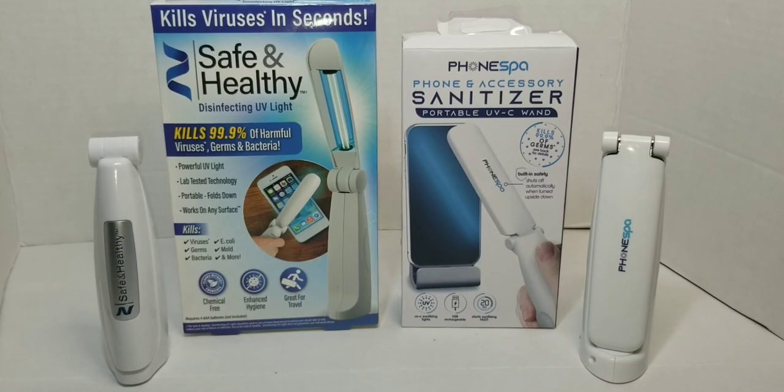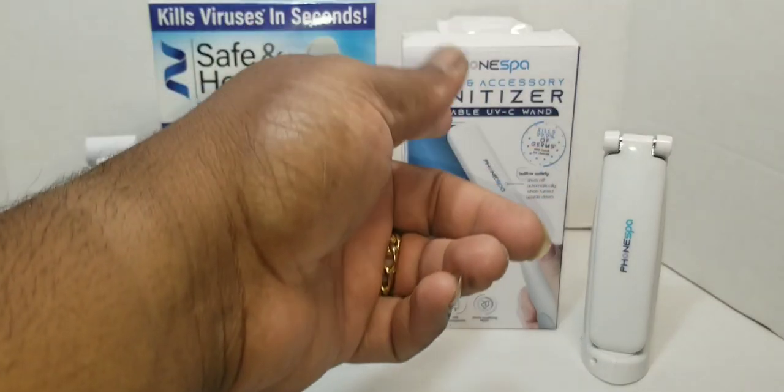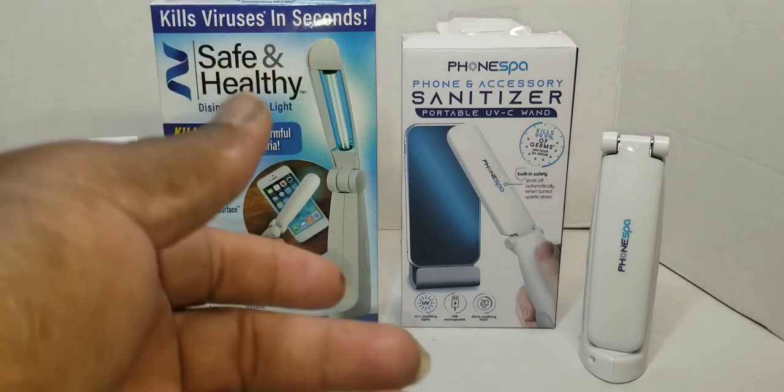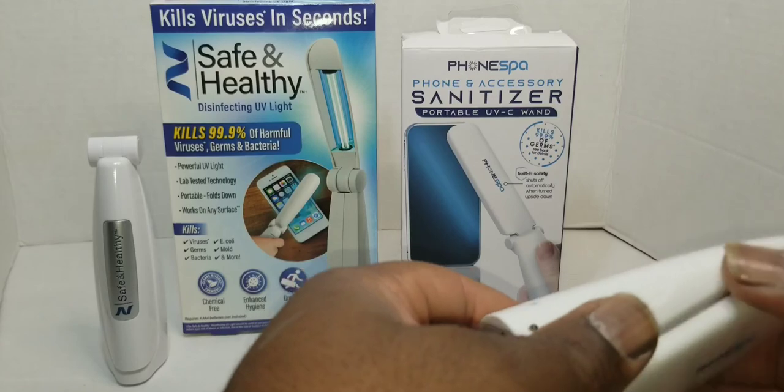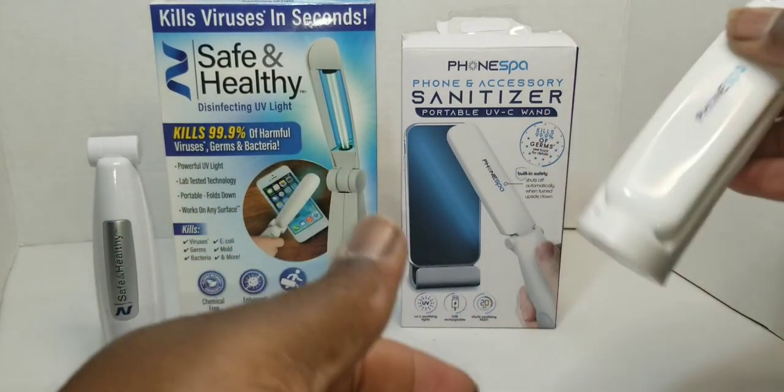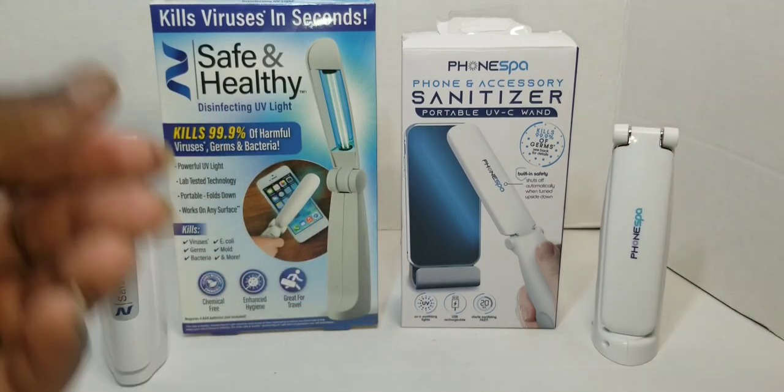What's going on everybody, it's your boy Yanks Man back with another video. Today I'll be reviewing the Safe and Healthy Disinfectant UV Light versus the Phone Spy portable UV sanitizer. This device is made by a company called Zoom Me — you'll probably see me review a few of their items. They came out with something compact you can pack if you're traveling a lot.